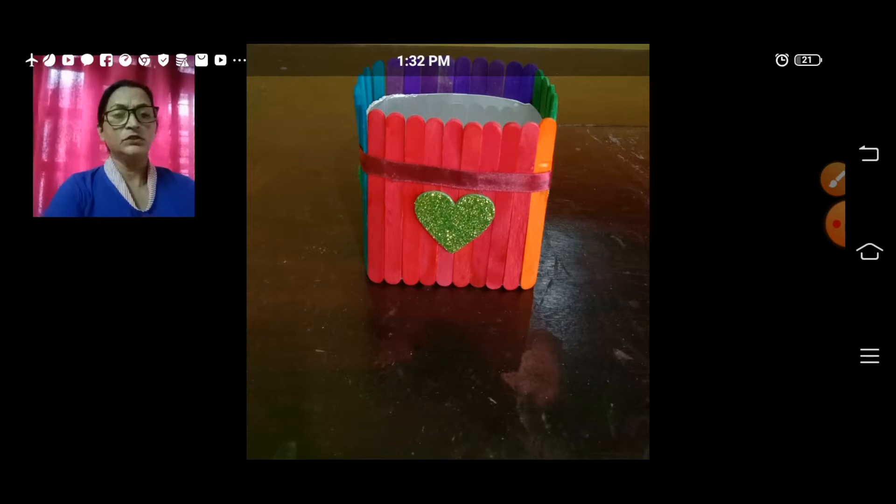This time teacher Judith has come to you with a very creative art — a pencil stand made out of a tetra pack and ice cream sticks. I know some of you have got empty tetra packs at home. All you have to do is cut them into half, and at the base of the tetra pack you are going to make a pencil stand.